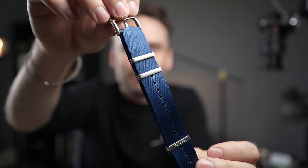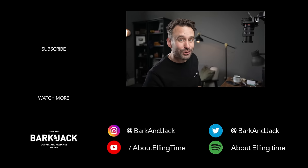Go check them out. And if you don't like bracelets and you prefer NATO straps, jump over to BarkingJack.com — they just launched a new blue. Let me know what you guys think. Seriously cool.